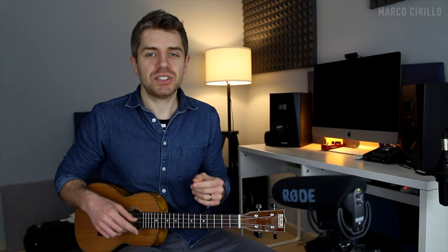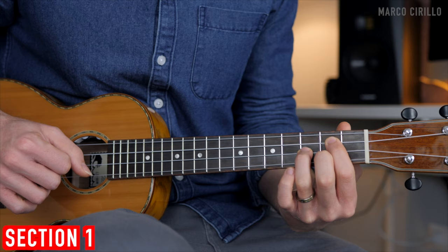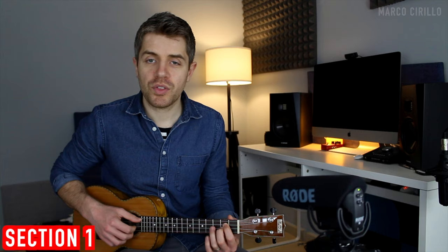In this first section, we're going to pluck the chords one time and let them ring out for two counts. The first chord is the G major — we only pick three strings. Then we have the D major, and again we're only going to pick three strings.